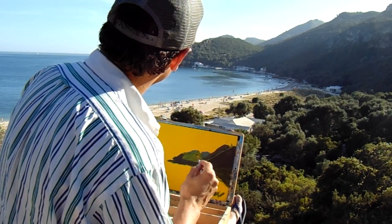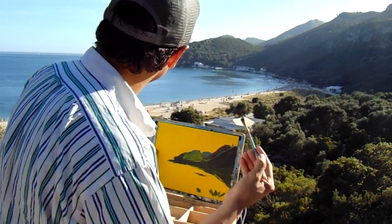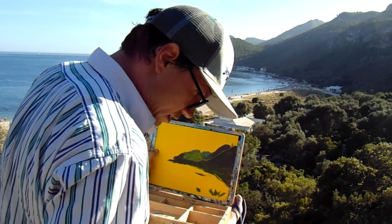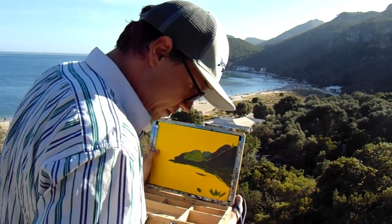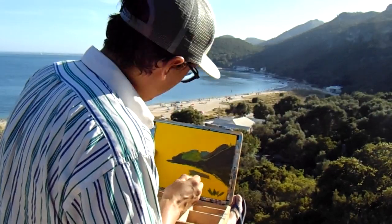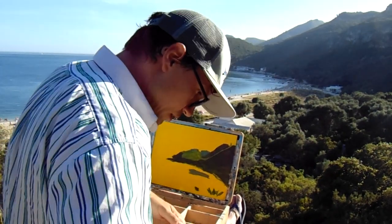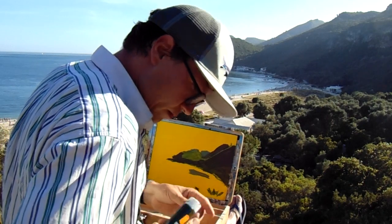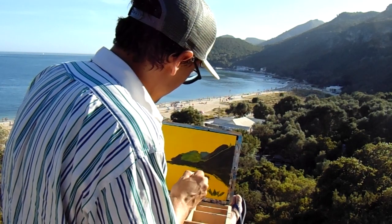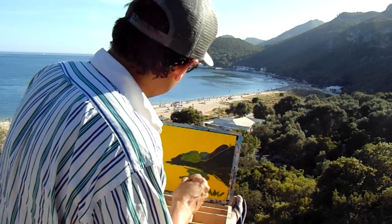I've got this color that I mixed, and I can already see it on the water — it's slightly more green and slightly more white. So I put a bit more green and a bit more white and I can already show this color in the water. It went too gray — I think it's because I accidentally touched the ochre. This is the reflection of the mountain in the water.